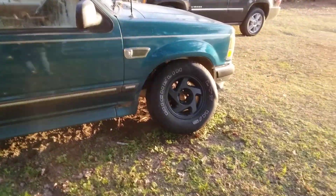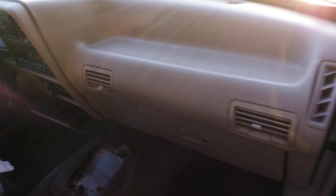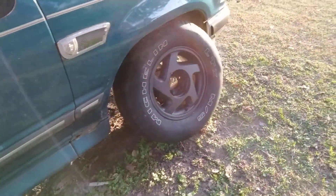Yes sir, this floor clean. Gotta clean it up some more. Y'all can see here, it's got clean material. I'll do some more cleaning on over. Pretty clean.